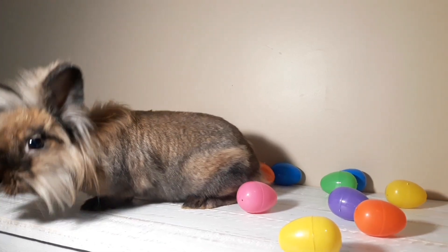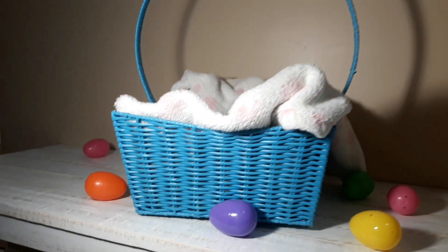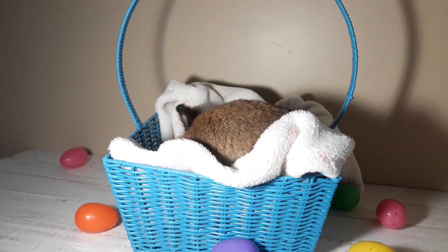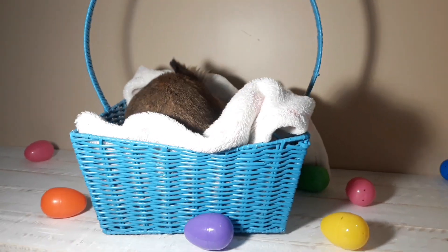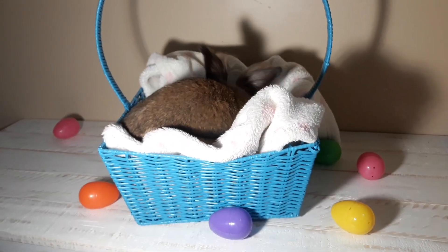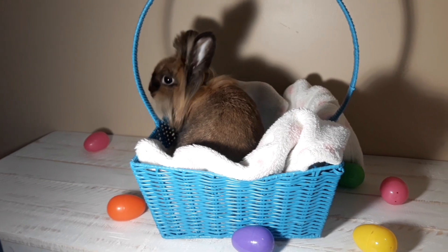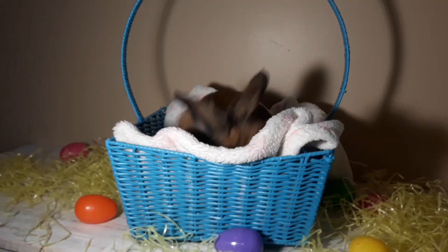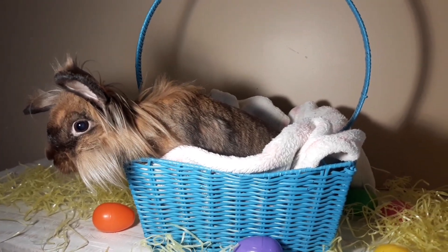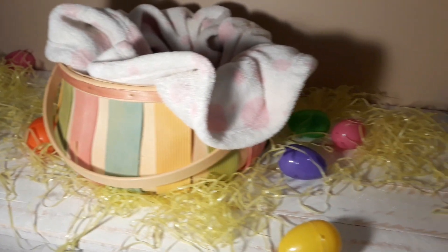Now it is Cocoa Puff's turn. Since the eggs are already out I just did this picture with her. Then I set up her first Easter basket — I decided to go with the blue one. Later I decided to add some of the yellow stuff around it because I thought it looked kind of plain. Then for her second basket I did this one.